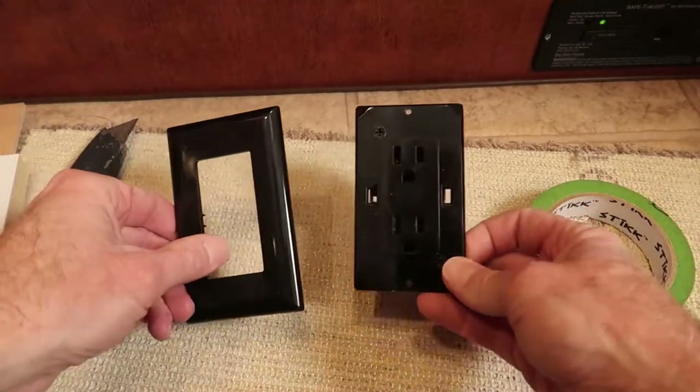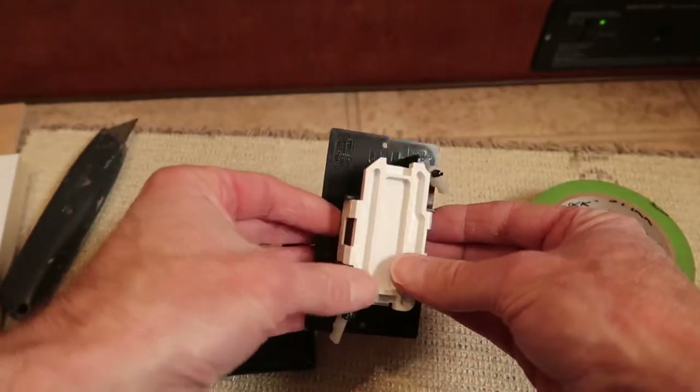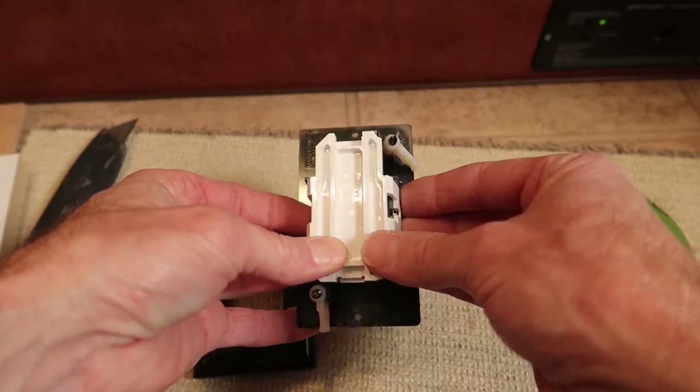Here's a close-up view of the outlet. It's your typical RV style where you pull off this back panel and the wiring is press fit.